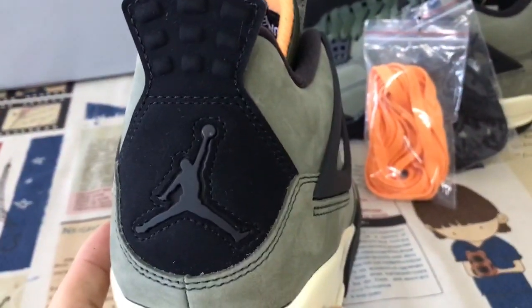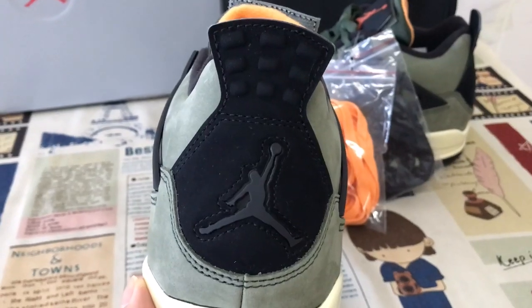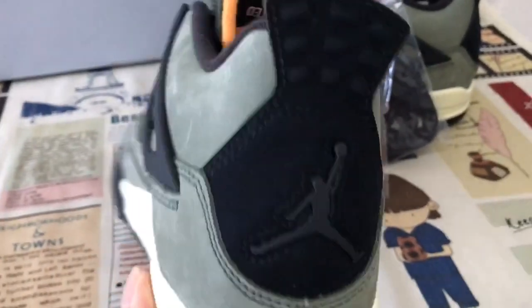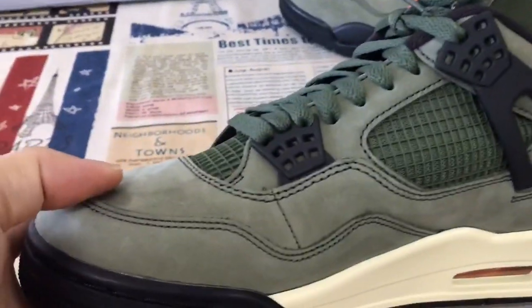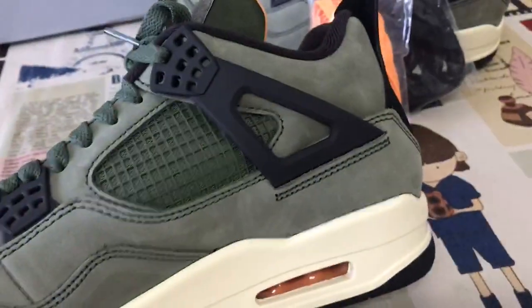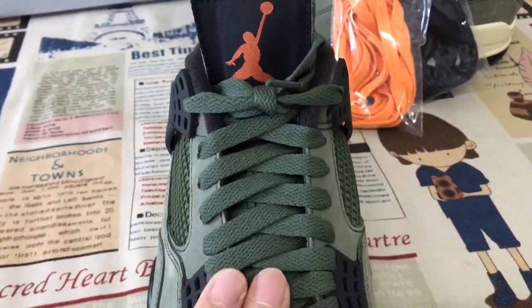The tab is black nubuck leather with the black Jumpman logo. Inside, you can also see the stitching line on the upper is very even on the green shoes.